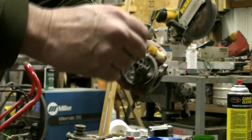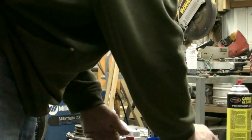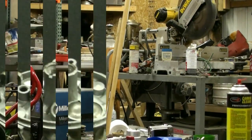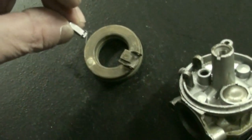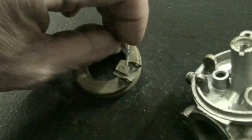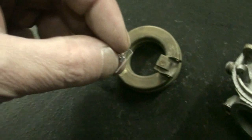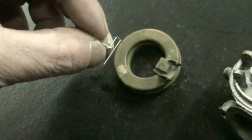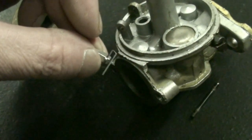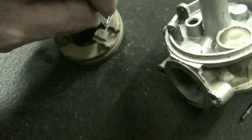Once it's set down in the bottom, our next step is to install the float and the needle. To reinstall our needle, we're going to put it back on our float — it goes on this tab. We always want to arrange it so the sharp end or the open end of the clip points at the back end of our carburetor. So we're going to take this and slide it back through the tab.